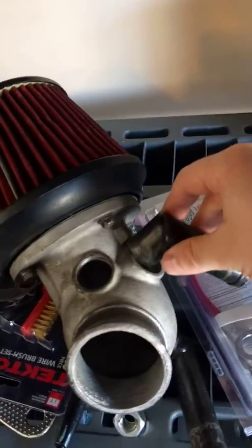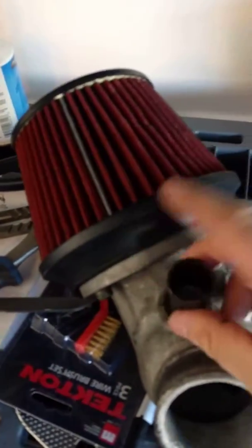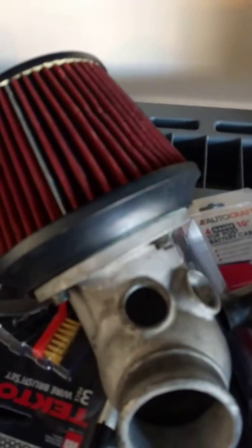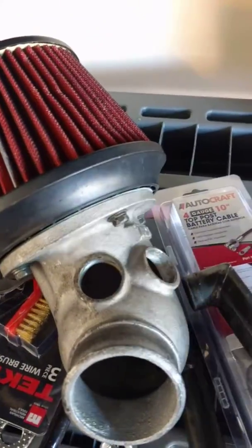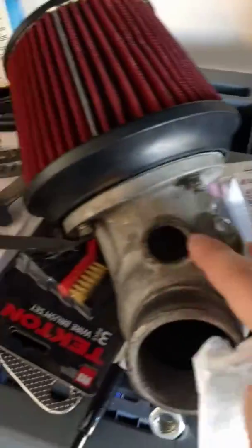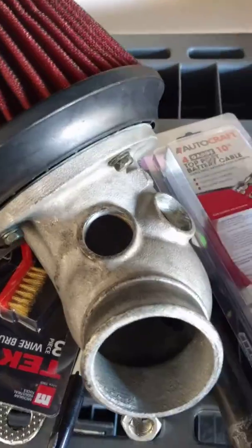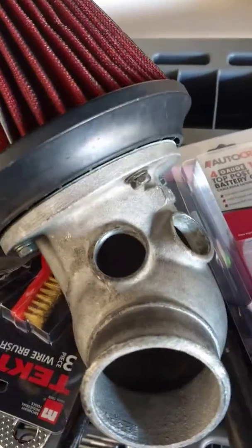Before you do anything, these holes basically have these little pipes — one here and one just like that — and they're used for things like the smog pump. When you go simplified sequential and do an emissions delete, you no longer need those, so you'll have those two pipes just sitting open. Previously I had a huge tube looping together to keep air from injecting in, but I found a much better solution from Home Depot.